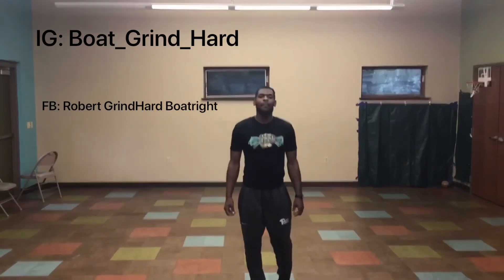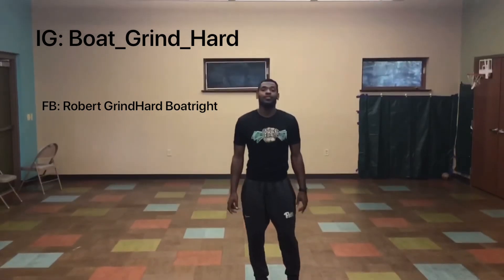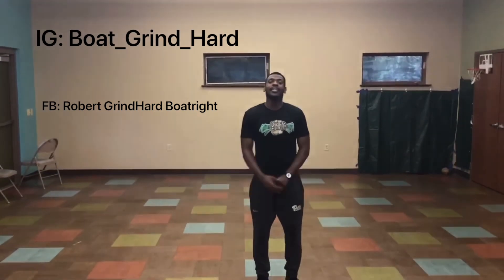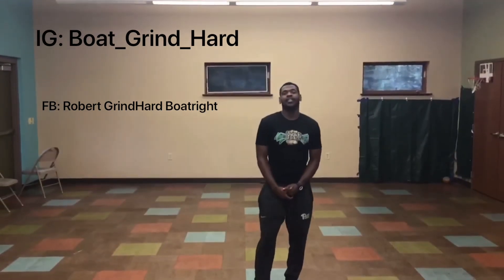What's going on everybody? It's your boy Rob Boatwright with Ground Hard Training LLC and Youth Opportunities Development After School Program. Last week we focused on balance. Hopefully you've seen our video, subscribed to the page, and liked it.